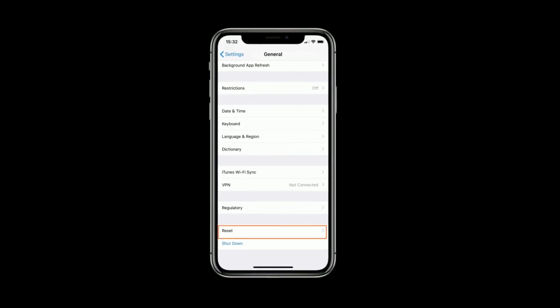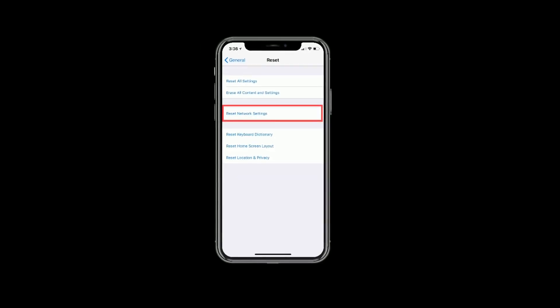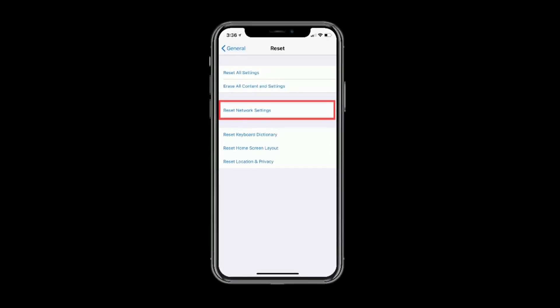Again, scroll down the screen to the bottom and select Reset. Tap on Reset Network Settings and enter the passcode if you have set one. Again, tap on Reset Network Settings to confirm this process.